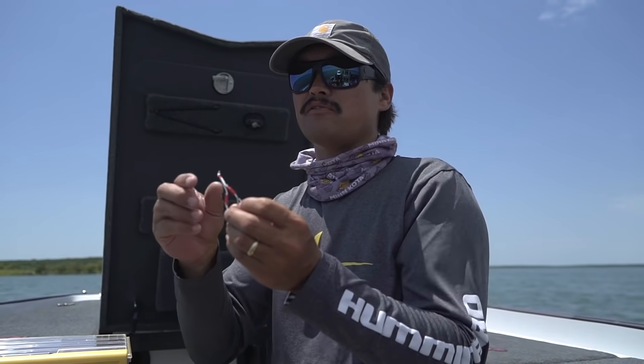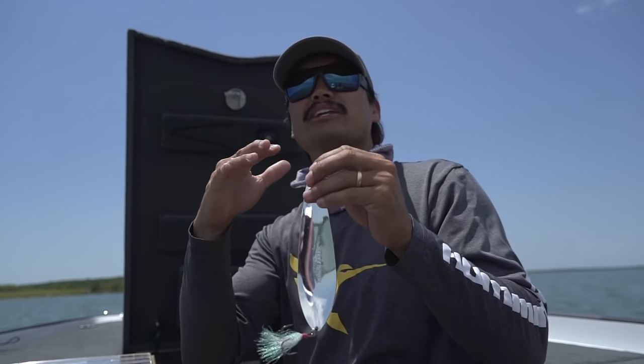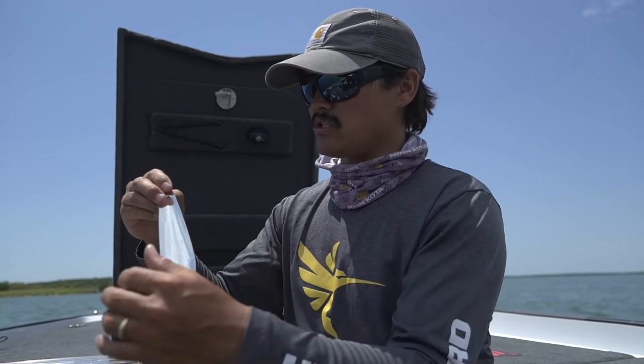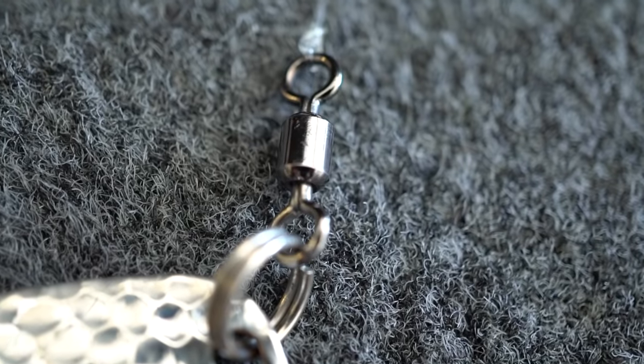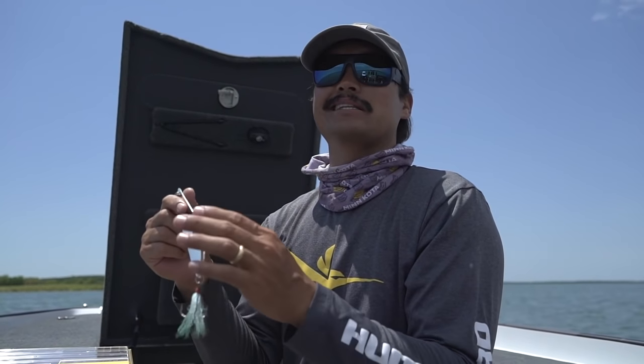One final tip for flutter spoon selection: I don't like trailer hooks. People ask how you land all those bites. People swear by the trailer hook, but in my opinion when you add more hardware to a spoon, that just hinders the action and you won't get the bites. I'd much rather get the bites and have an opportunity to land those fish than not get the bite at all. The more hardware hanging from that spoon, the less bites you're going to get and the more restricted it is. I like it unrestricted: just a swivel at the top, split ring, split ring, and then the hook. If you have a feathered or tinsel hook, that's all the better — but one treble hook, that's all I like.